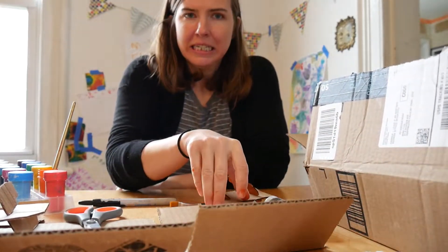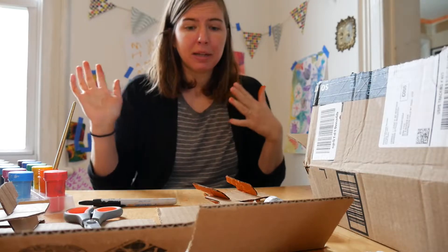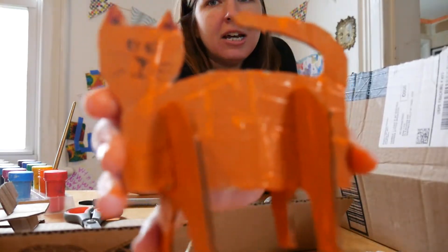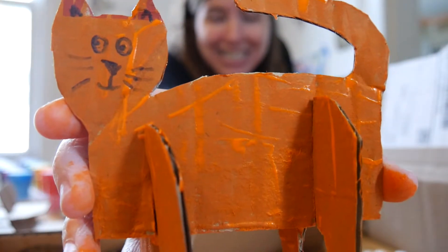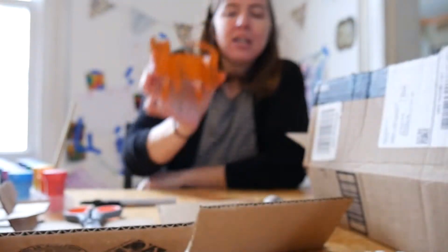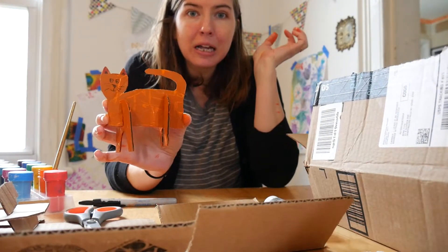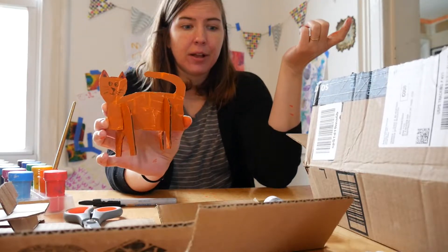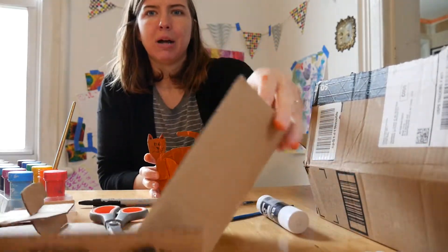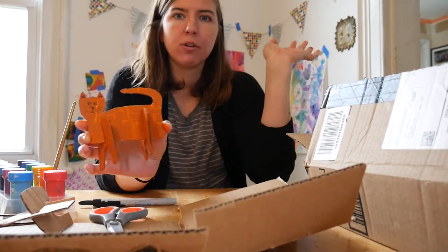Hi friends, welcome to what I'm calling Cardboard Week! This week's projects are going to use some of that cardboard you've been saving from your recycling bin. Today we're going to make some little cardboard animals. Mine is still wet — I just painted it a couple minutes ago and ended up with orange paint all over my fingers. So let me tell you what we need and then we'll get started.